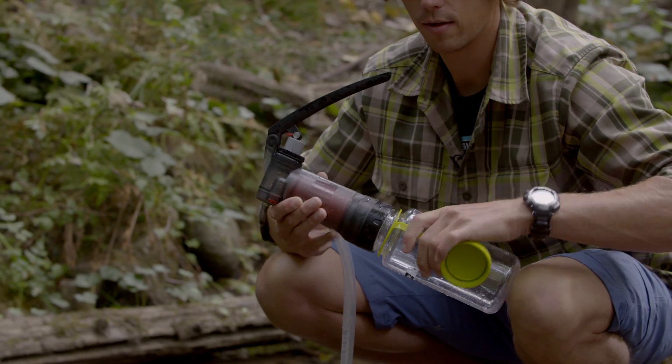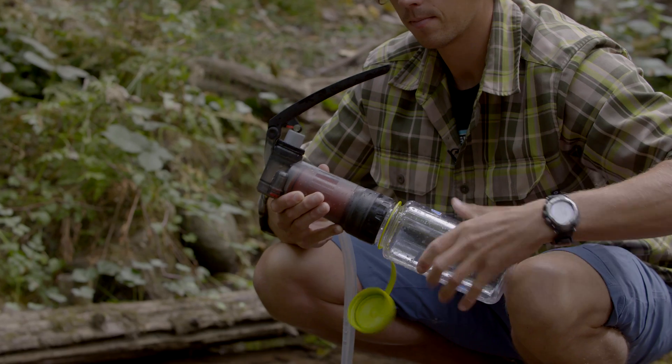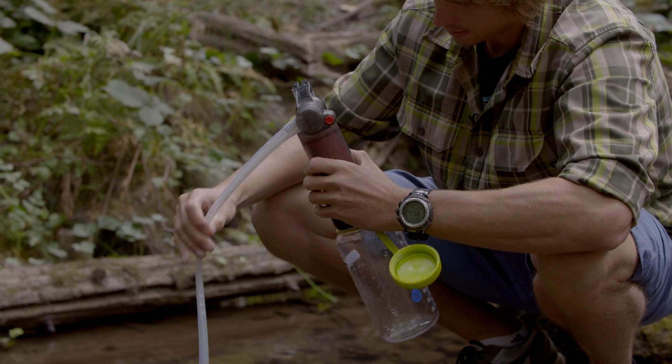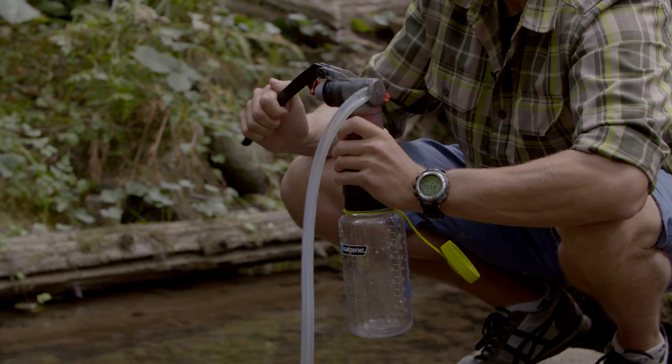Attach a clear wide mouth water bottle. And then to actually perform the integrity test, you'll need to pump about a third of a bottle of water.